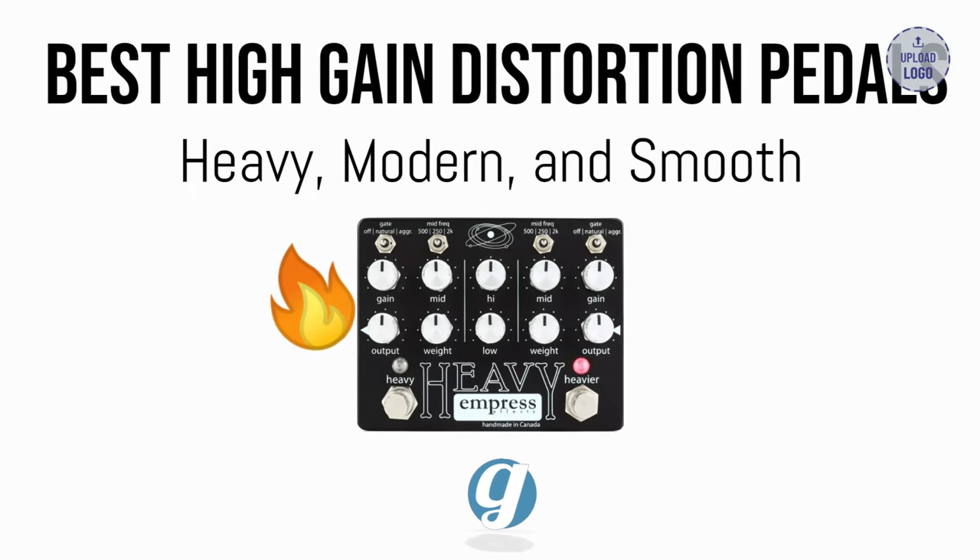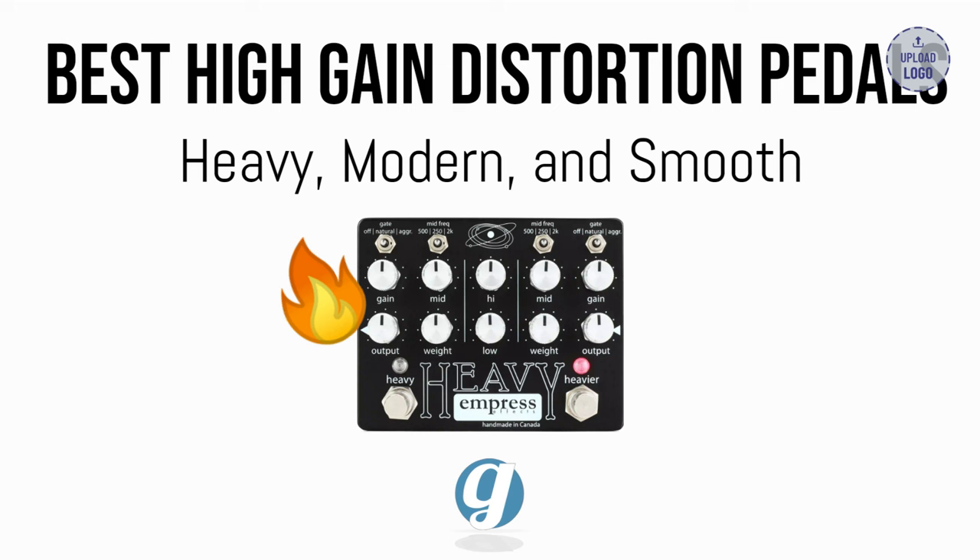This is a roundup of my 5 favorite high gain distortion pedals to recommend. You can shop these pedals via the Sweetwater links in the description below, which helps support our channel at no extra cost to you. Thanks to everyone for supporting us and trusting our content over the years.